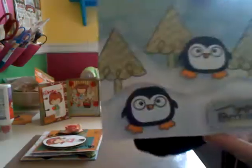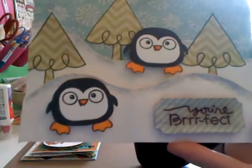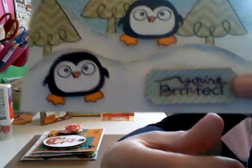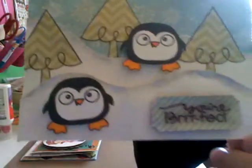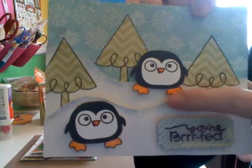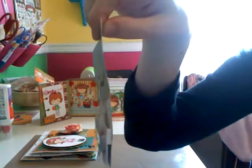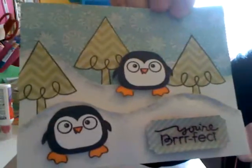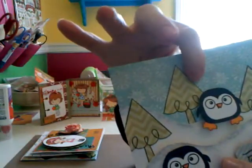Then I did this one with Paper Smooch's Chili Chum, and it says 'You're Burrific.' On the burrific part I used the Close to My Heart Liquid Glass, but unfortunately when it was drying it cracked a little bit — though it's not that bad. Kylie says it makes it look like an iceberg. I used stickles on the white cardstock to make it look like Snowy Hills, and it's just added on with foam squares. The Christmas trees I just paper-pieced.